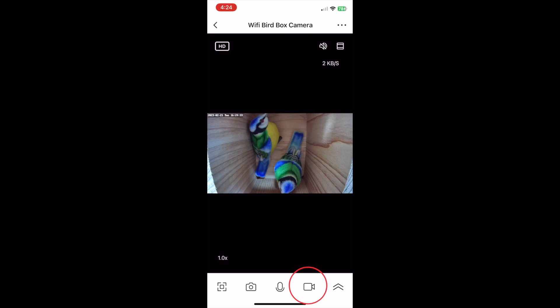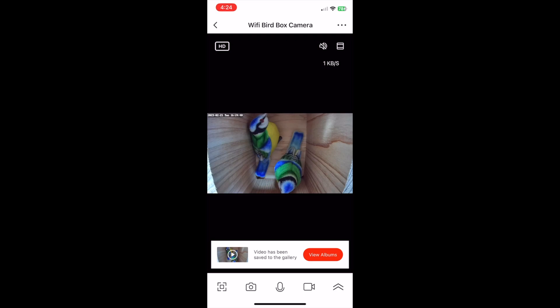This next icon is the recording function. Tapping this will start the camera recording. Tapping it again will end the recording and automatically save the video to your phone.